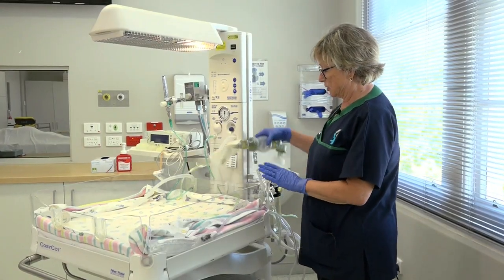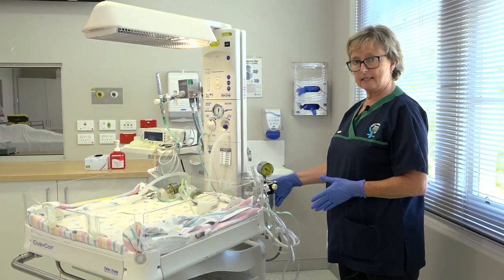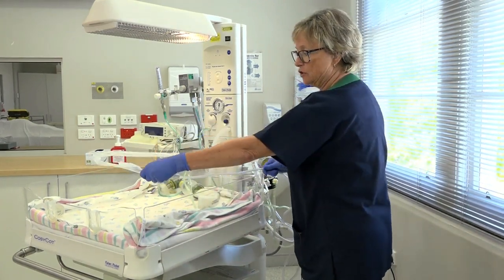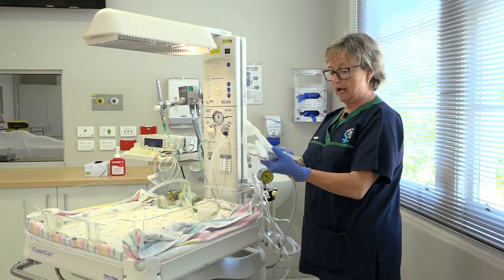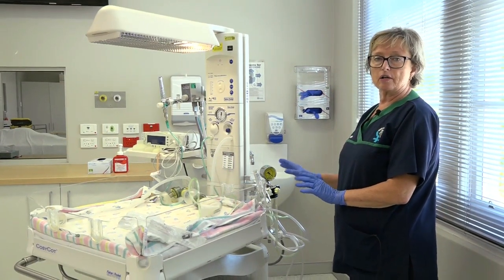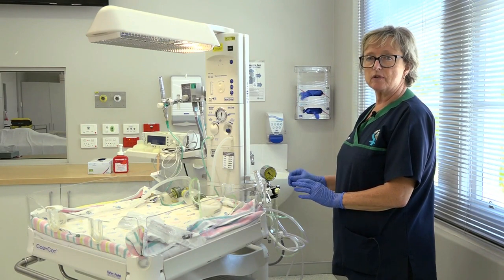Next, we need to check the suction. The suction is attached to the oxygen cylinder in this instance, or it could be on the wall, but the principle is the same. Make sure that there's enough tubing length to reach the baby and an appropriate wide-bore suction catheter. We use the straight suction catheter in this instance. The suction needs to be turned on, but not too strong — no more than 100 millimetres of mercury, probably 80 millimetres of mercury for a small baby.